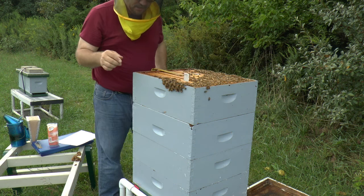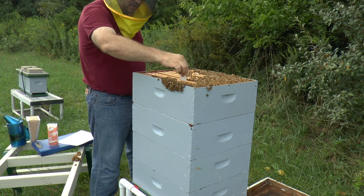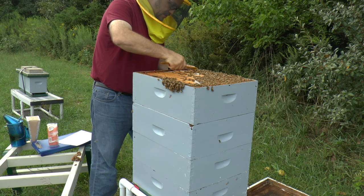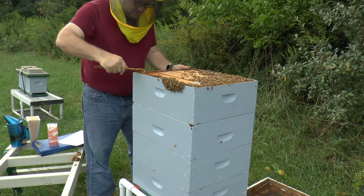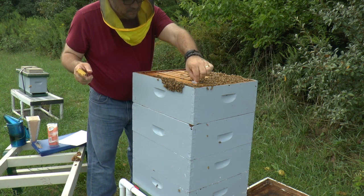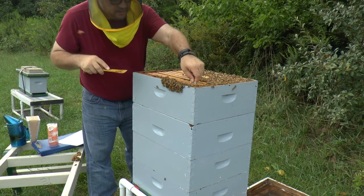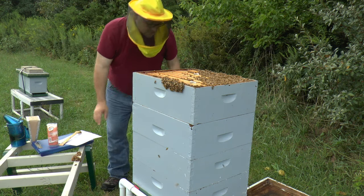I've got a problem here - as I go down I'm hitting a frame of the one underneath it, which means they're not centered the same way, which is a travesty. Maybe there was something in the way, but it's fixed itself - good news. Let me smoke these girls, get them all back inside, put the roof on and call it a day. Mission accomplished.